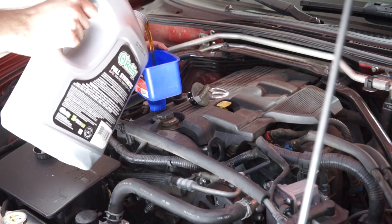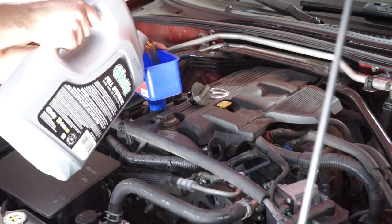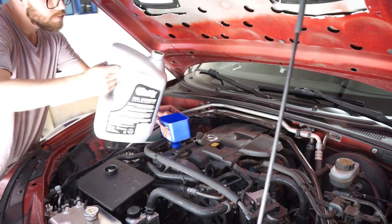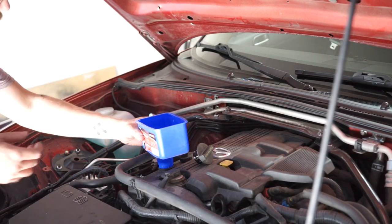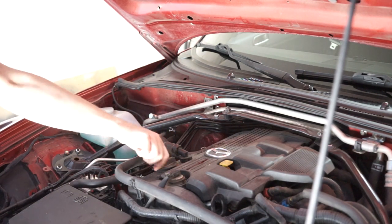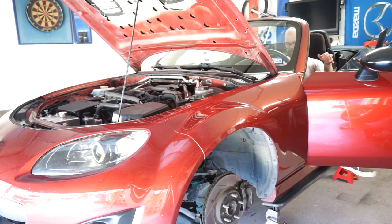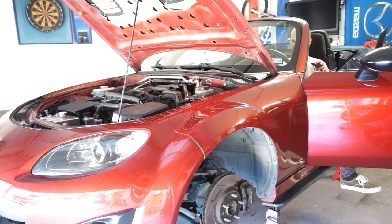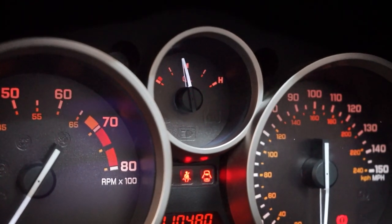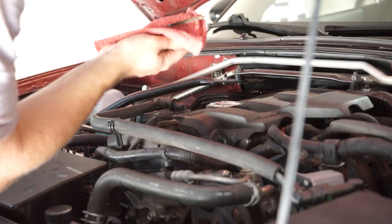Place your funnel in the oil fill on the top of the engine. Add roughly 4.5 quarts of oil to your engine and allow time for it to drain down. Replace the cap. Start your car and allow it to run briefly. Verify oil pressure and turn off. Check your oil level and add oil as needed until full.